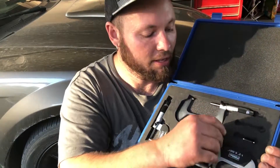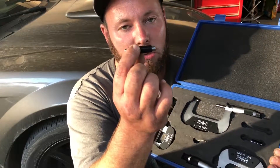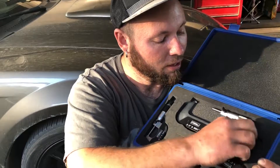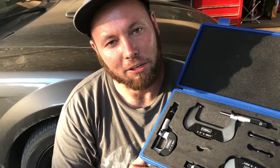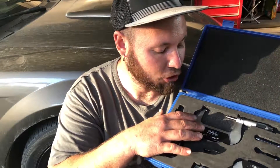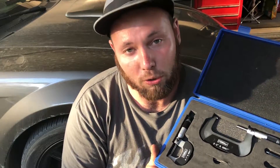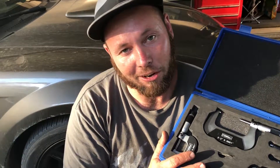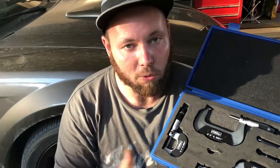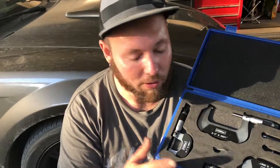It comes with these right here — these are called standards. This is how you check and calibrate your micrometer. When using this set, say you need to measure your crank journals for your bearing clearances and oil clearances. I'm gearing up for an engine build, and this set was just right, so I bought it — it does exactly what I need.